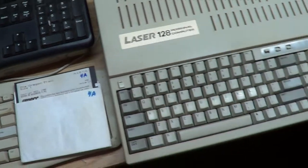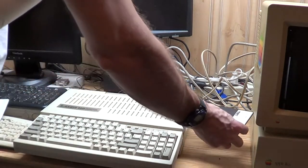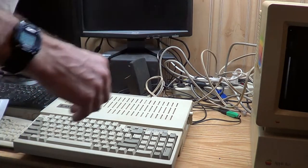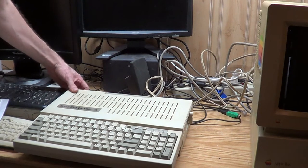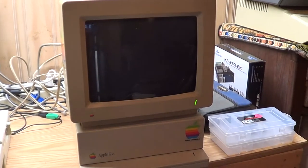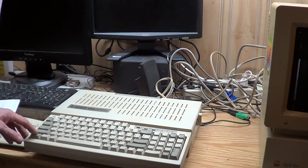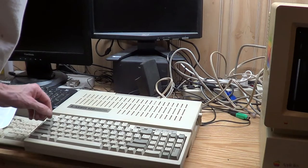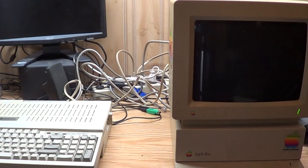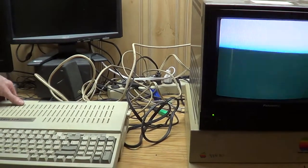Got my Oregon Trail ready to go. Let's see what she does, see if she still works. Hmm - no signal, no nothing. We do got lights here though. Caps Lock works. Maybe you can't hook that kind of monitor to it. Alrighty, well I will get a different monitor.